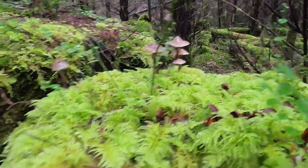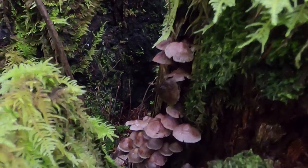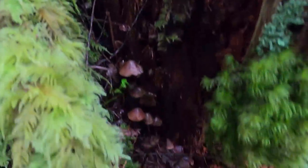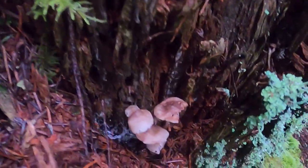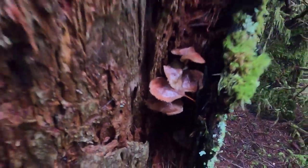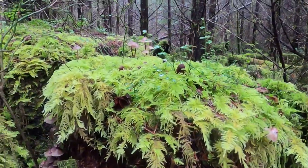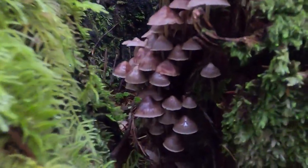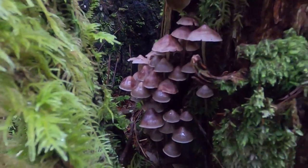I'll just stop and show a groovy little mushroom colony growing on the stump that I decided to set up camp near. This part is probably the thickest — that's a good one.